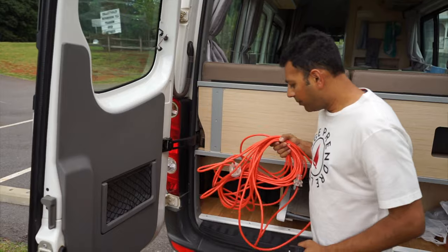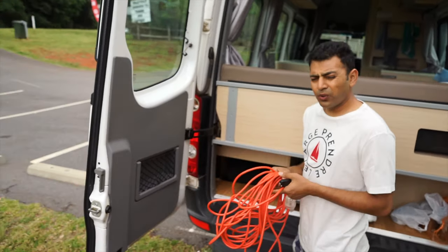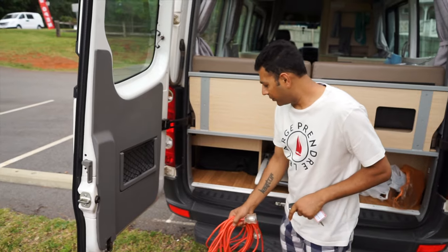We have a power cable for the campsite, so when you're on a powered site, hook this up to your vehicle and that gives you power for the fridge and everything inside — we'll show you that afterwards.